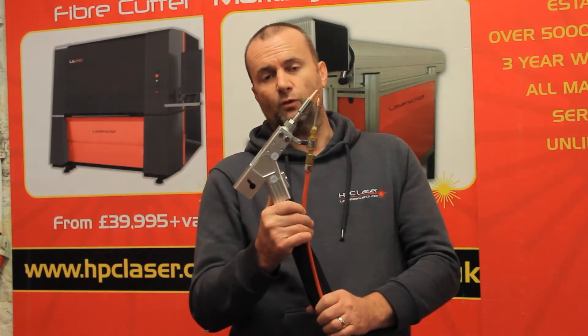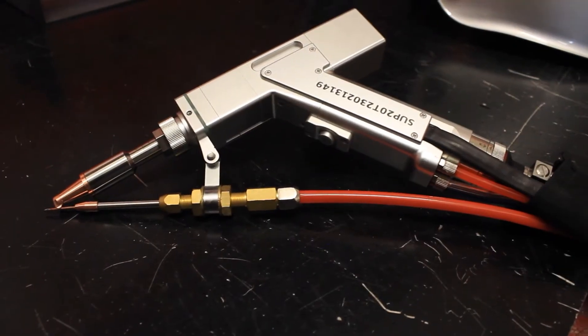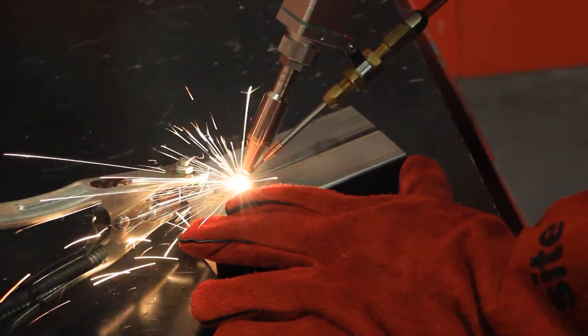Hi, I'm Steve from HPC Laser and today we're going to be taking a look at something that we're very excited about: laser welding. Most people will have seen laser welding on social media and you've probably wondered, is it really as good as it looks? Well, we've been working on fibre laser welding for a little while now and just want to give you a few insights into what we've found so far.